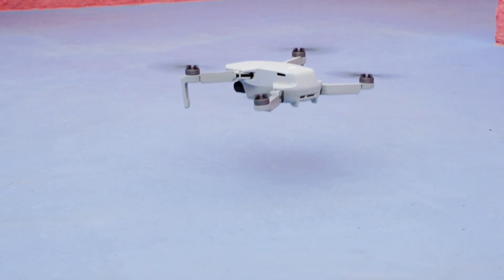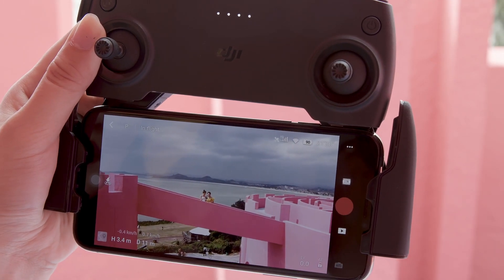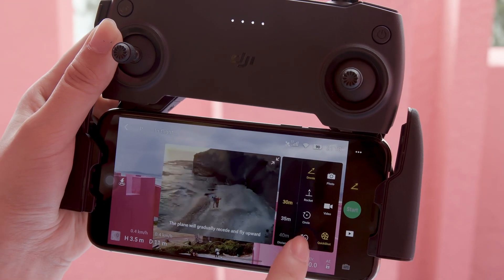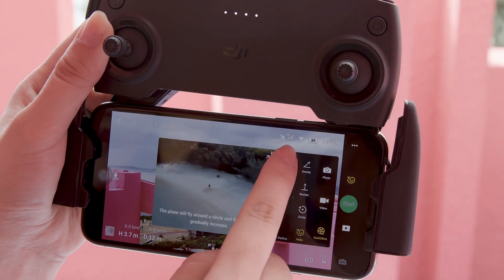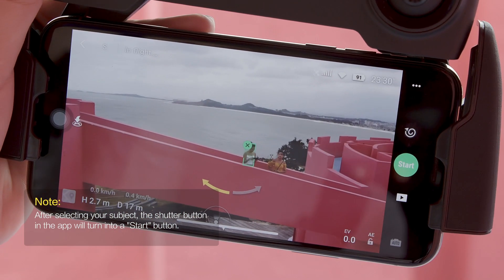Take off and hover at least 2 meters above the ground before shooting. Open the DJI Fly app and choose Helix in Quick Shots. Select your desired flight radius, then select your subject by tapping or dragging a box around it on the screen.